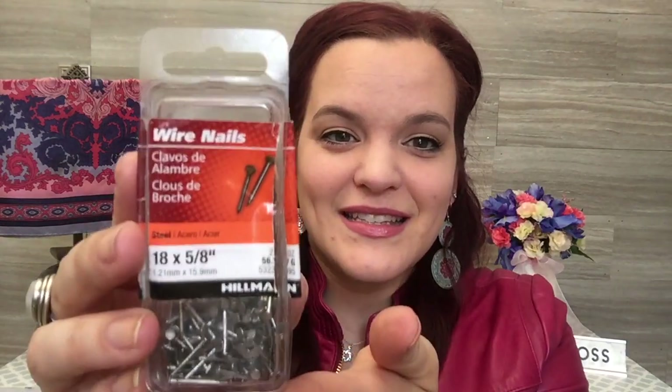After my husband stuck the flooring on the wall, we also used these wire nails. These are some teeny tiny little nails, and we nailed each corner of the faux shiplap onto the wall.